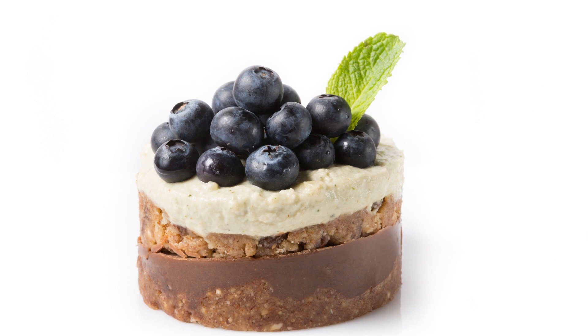In a mixing bowl, combine the almond flour, coconut flour, maple syrup, melted coconut oil, and salt. Mix until everything is well combined. Grease a 9-inch springform pan with coconut oil. Press the mixture into the bottom of the pan, using a spatula to smooth it out. Bake the crust for 10 to 12 minutes or until it's lightly browned. Set aside to cool. Drain and rinse the soaked cashews.